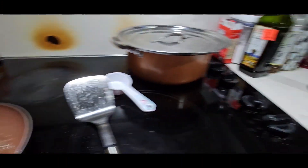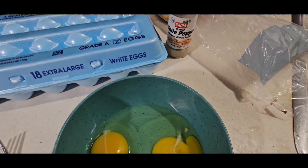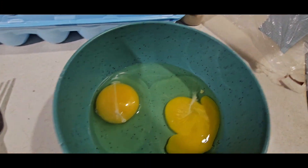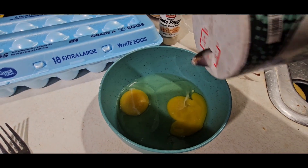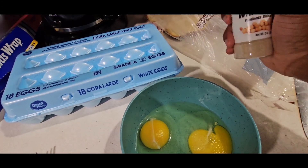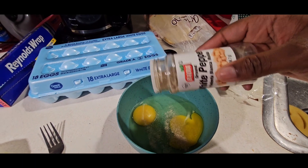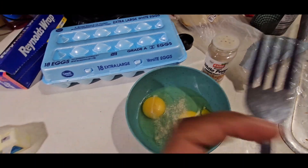I'm gonna fix up my eggs. I'm gonna use two of these extra-large white eggs. I'm gonna use salt, and I'm gonna take this off the eye so it don't get too hot. Some white pepper instead of black pepper. I'm gonna whisk it with my fork — my countertop is cleaned up.